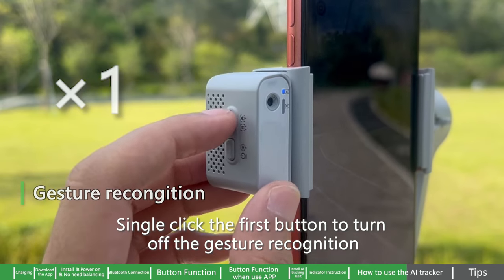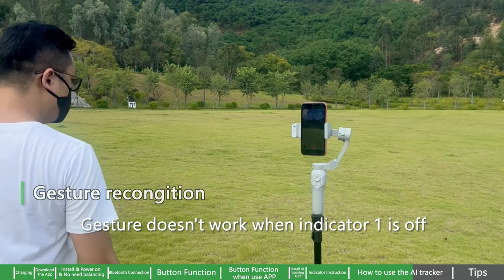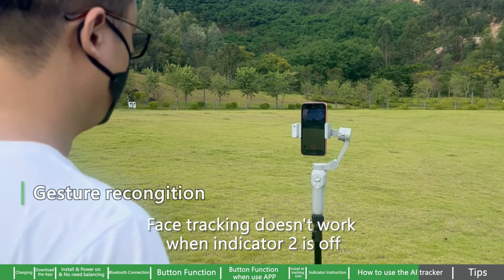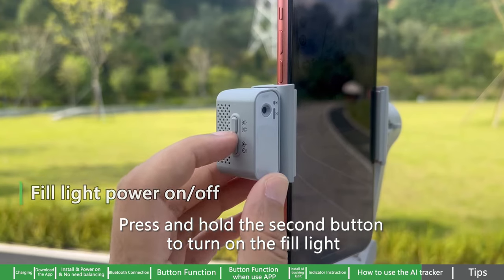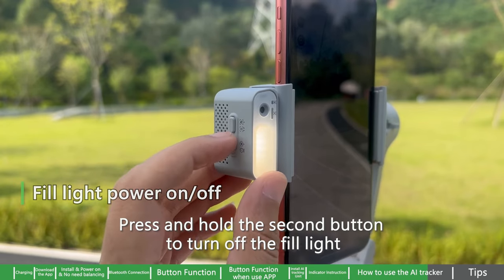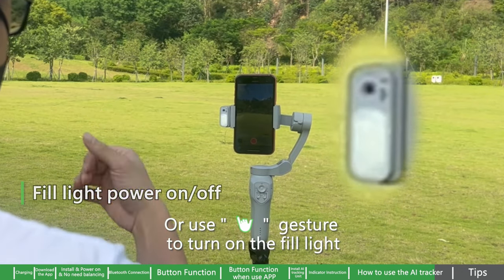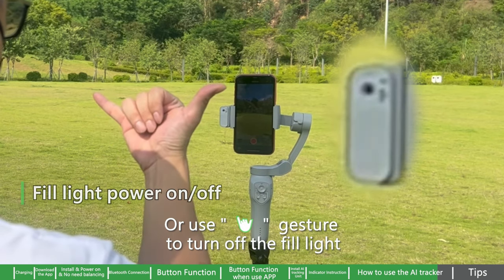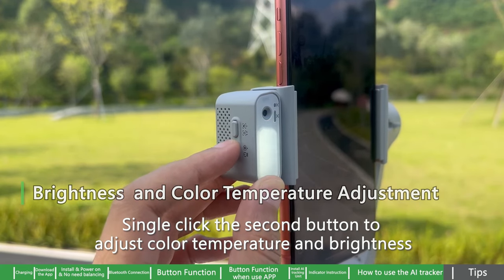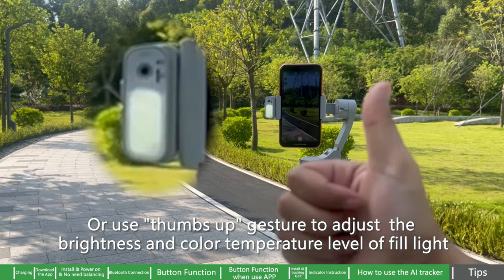Single click the first button to turn off gesture recognition. Turn on face tracking with the scissor handle gesture — this doesn't work when indicator one is off. Face tracking doesn't work when indicator two is off. Push the second button to turn off the fill light, or use the gesture to turn it on or off. Single click the second button to adjust color temperature and brightness, or use the thumbs-up gesture to adjust the brightness and color temperature level of the fill light.